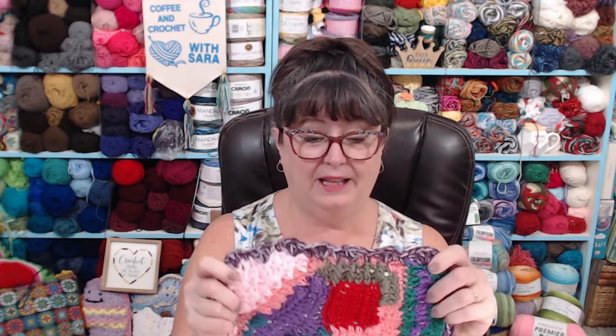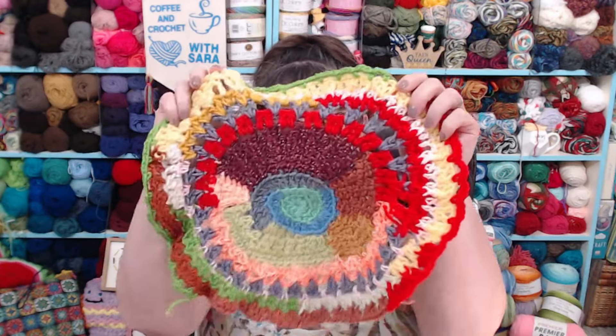Don't follow the crochet rules, do what you want. I plan on keeping going with this one, adding more scrumbles to it. The same thing with this circle — I'm going to do the same thing, and you can see all the fast color changes where I'm saving all the smaller balls of yarn. I have this thing where I just cannot throw away yarn, and I know that comes from many years ago when we didn't have a lot of money and I cherished every bit of yarn I had. If I made a scarf and there was a little bit left, I saved that and added it to my scrumbles.